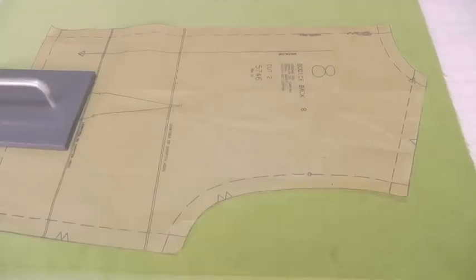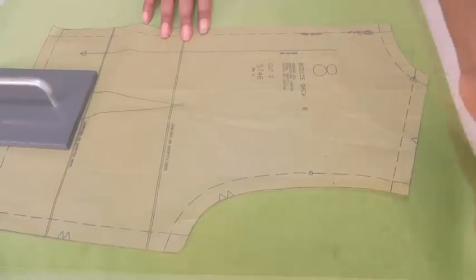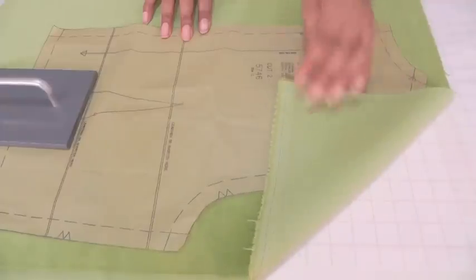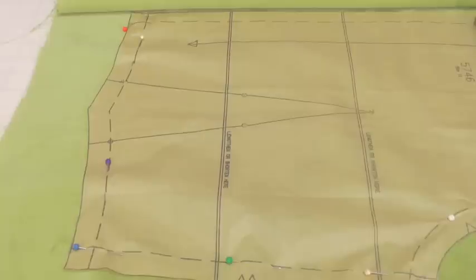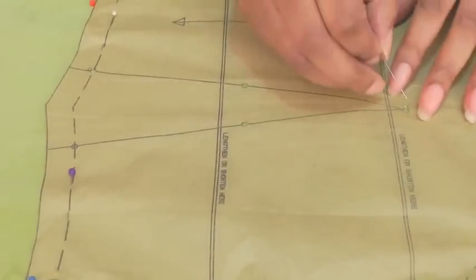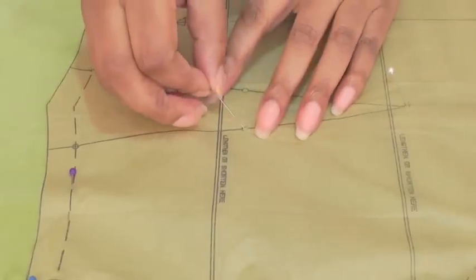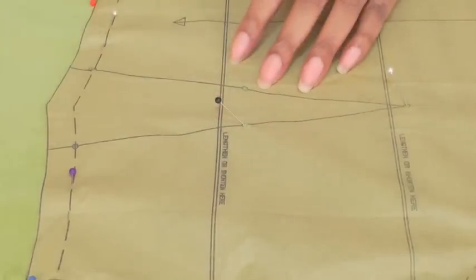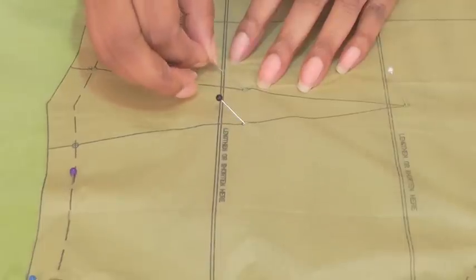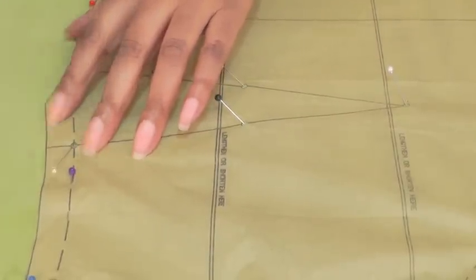Lay planning. When you're laying your pattern pieces onto your fabric make sure it's on a single layer of the fabric. One of the best methods for transferring your sewing pattern markings is using the pin marking method. I have done a video tutorial on pin marking so please go and check that out, and then just mark all your sewing pattern information.